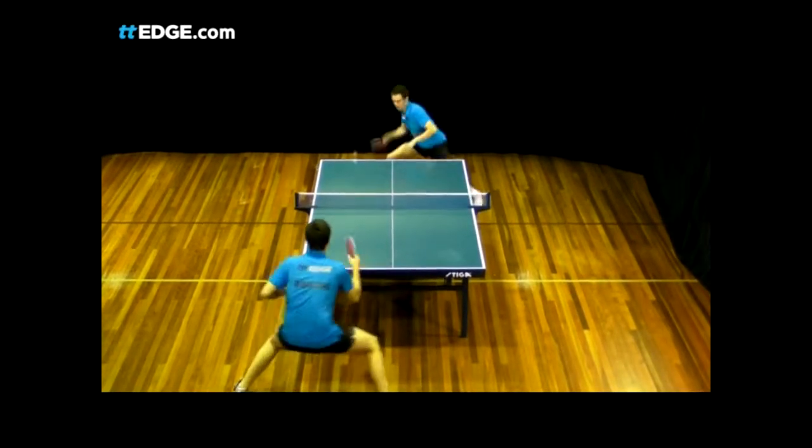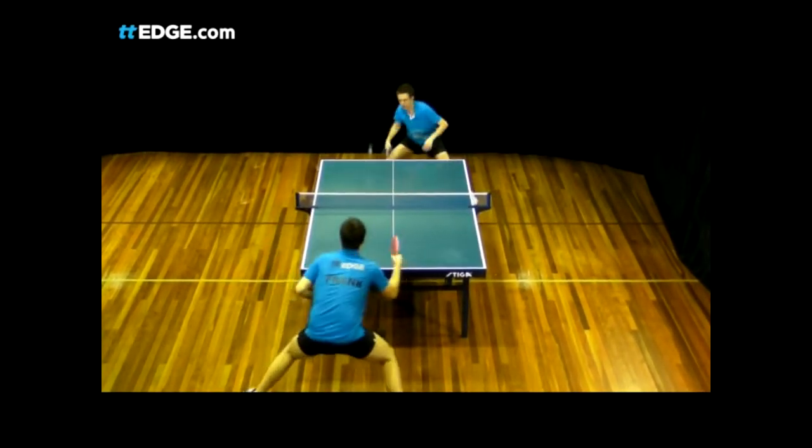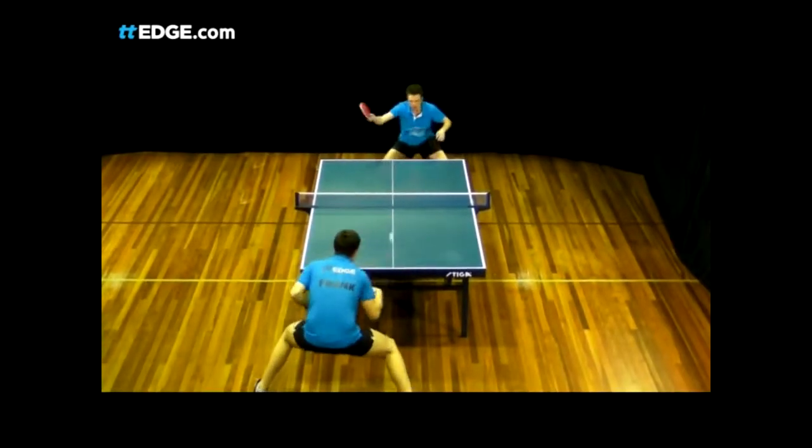In this exercise, I'm playing the ball down the middle of the table. Robert can stand in a comfortable position near the middle of the table and does not have to move to reach the ball.